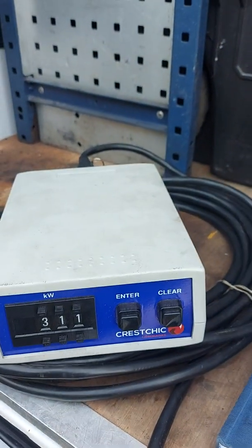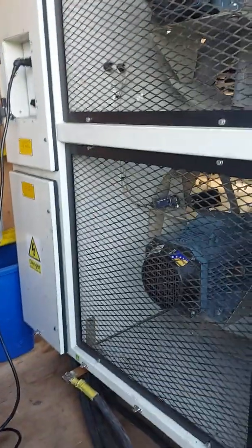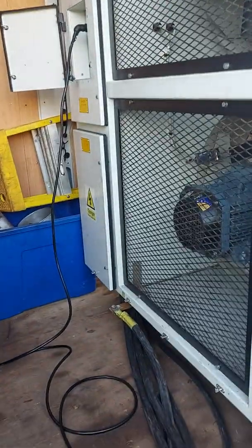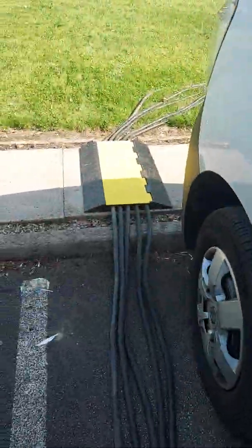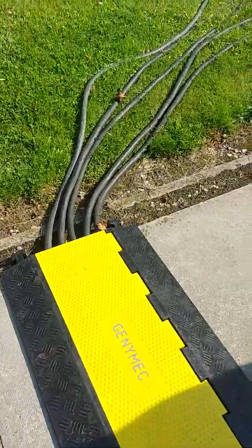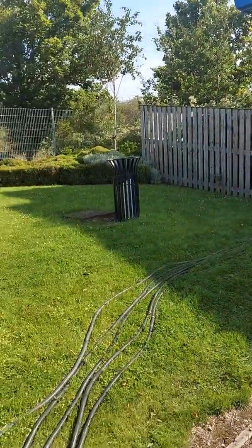Obviously you need to be working within the parameters of your generator — you don't want to be overloading it — but it's great for testing impact loads and proving that it'll support site loads. More importantly, it gives your generator a good test. Here's my setup: there's a walkway here so we put a ramp in, and the cables are all neatly going out to the generator in the enclosure.